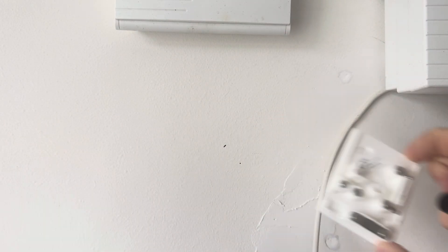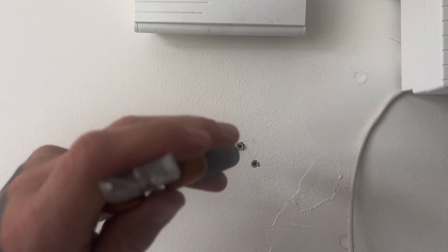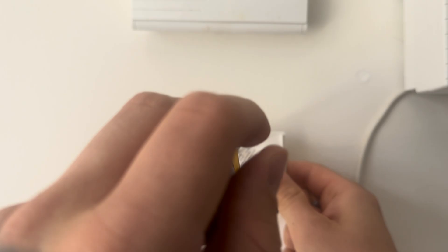Mark the back plate just with a pen or a pencil and then drill out the holes, for which you're then going to put your raw plugs in to mount the device. Tap them in, make sure they're nice and snug, and then mount the device onto the wall.